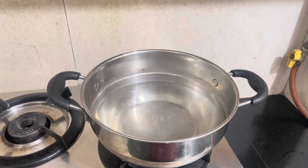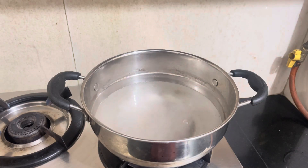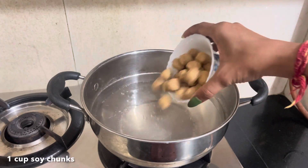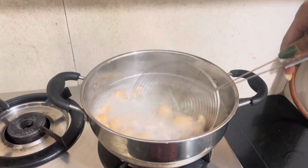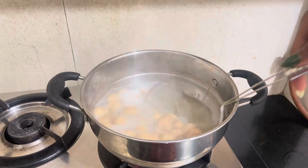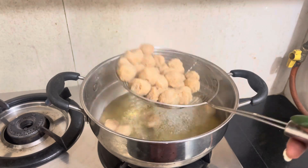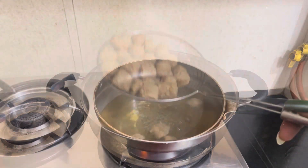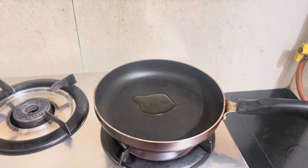First I put a little warm water. Now I am going to add 1 cup of soya chunks and a little masala powder.